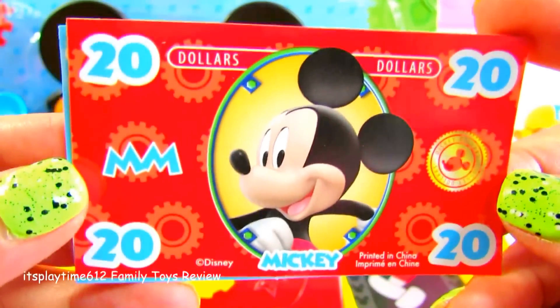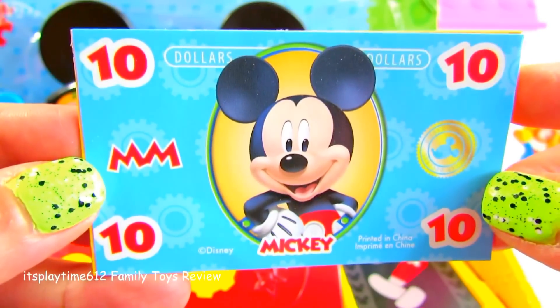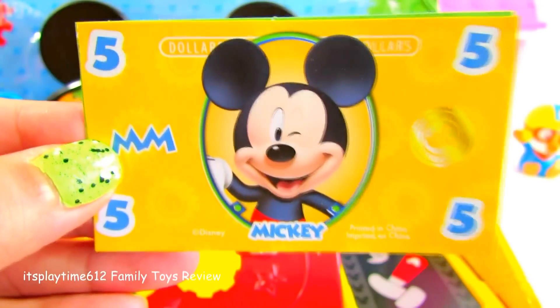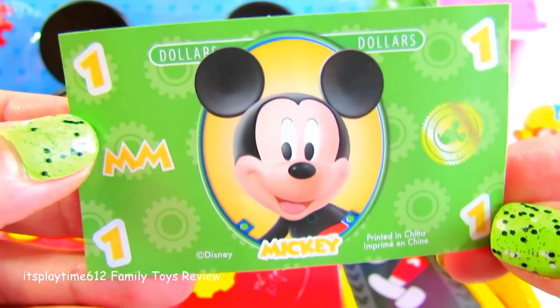And on this side we have our play money. Let's take out the tape. We got a Mickey Mouse $20 bill in red, $10 in blue, $5 in yellow, and $1 in green.